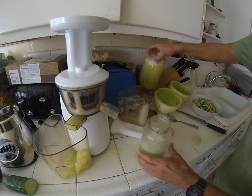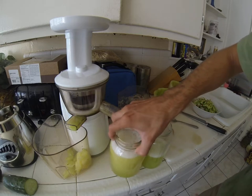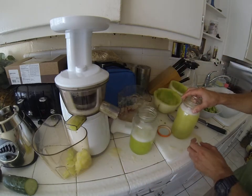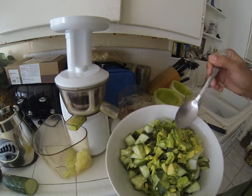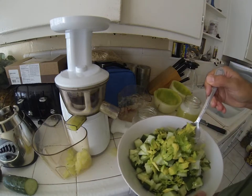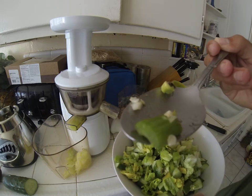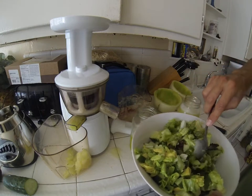There you have it guys — got the honeydew melon juice, the honey juice, really good stuff. I also wanted to show you guys the salad I made. What it has inside is avocado, cucumber, some regular lettuce, celery — I put two stalks of that — and also two gypsy sweet peppers.